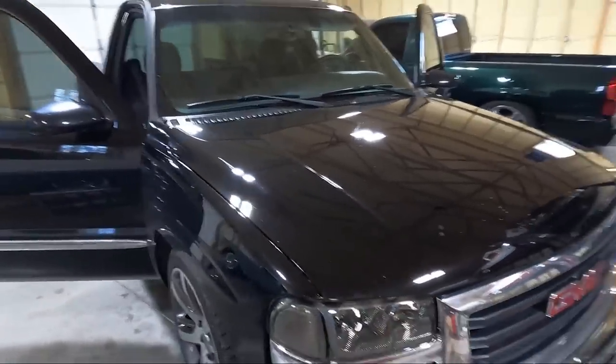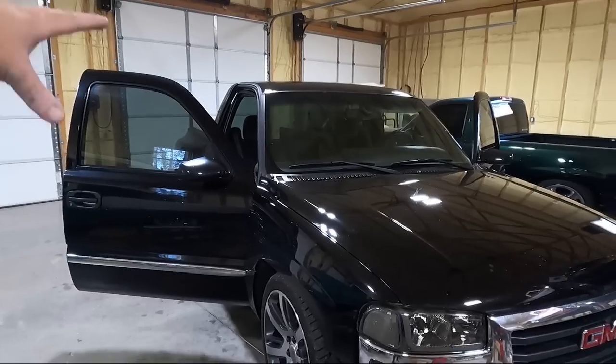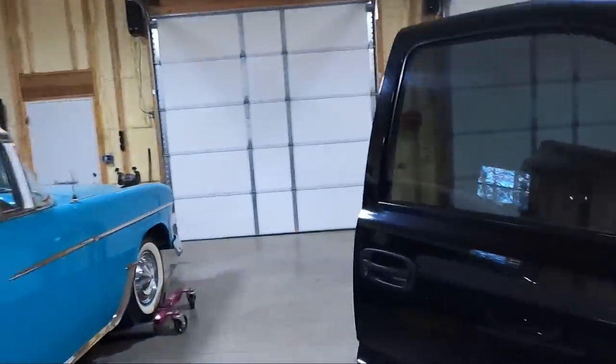I was trying to find a used hood so we could take it to my painter, paint it, and put it on in one day. I couldn't find a black hood but I found something really exciting. I've also been looking for a replacement dash and some random interior pieces. I have a guy who parts out these trucks - he's about an hour and a half from me. I asked if he had an HD hood and he said he had a couple but they're not perfect.